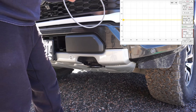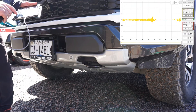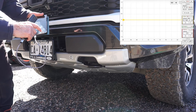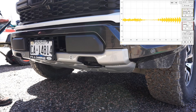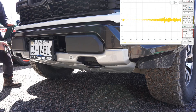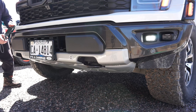I'm doing individual records - clearing, recording, and saving for each of the four sensors on the Raptor so we can review them later.